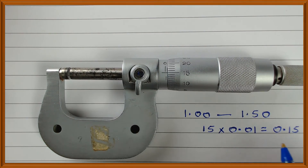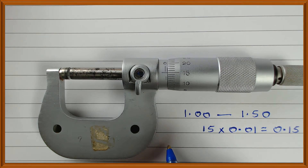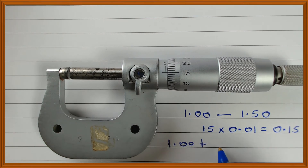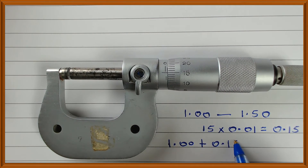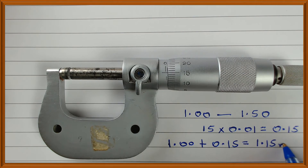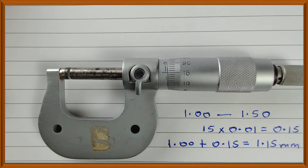At this point, to get the reading, you take 1.00, add 0.15, and that gives you 1.15 millimeters. And that's how you get the reading.